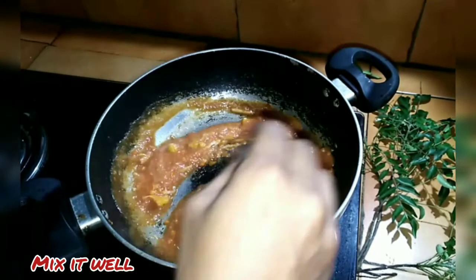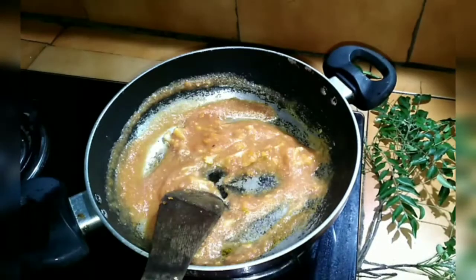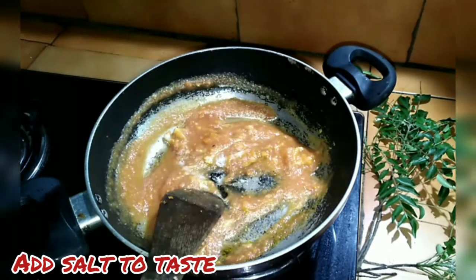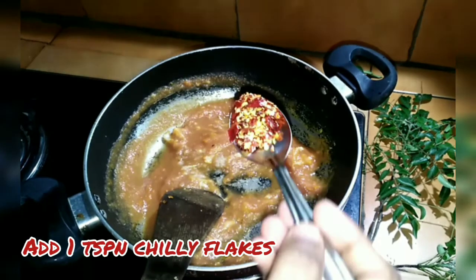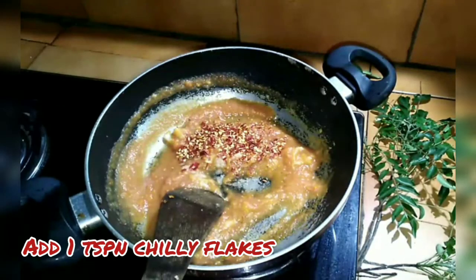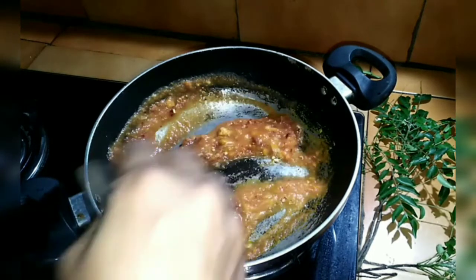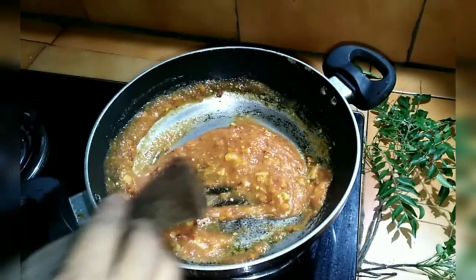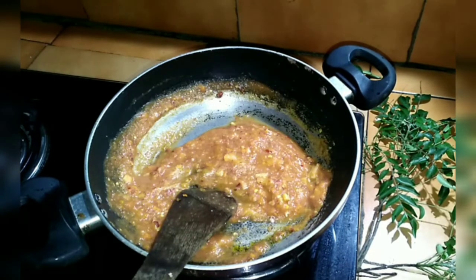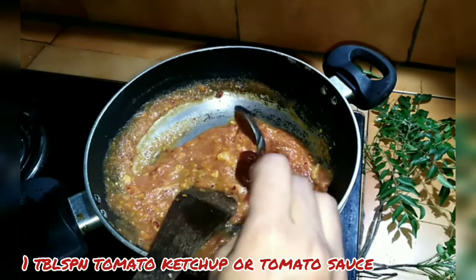These are the ones who taste. When you taste it, I also taste the chili flakes. These are other spices. So I will add white chili flakes and spice. I will add tomato to the tomato.